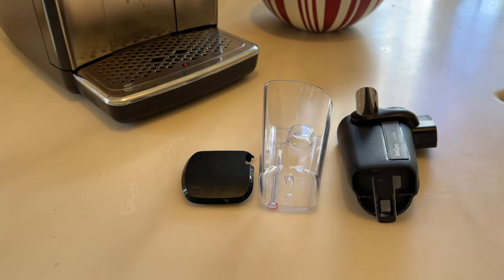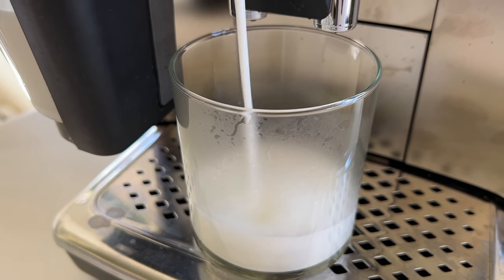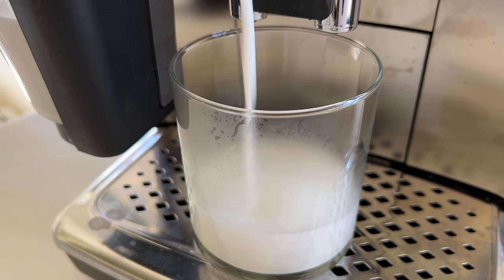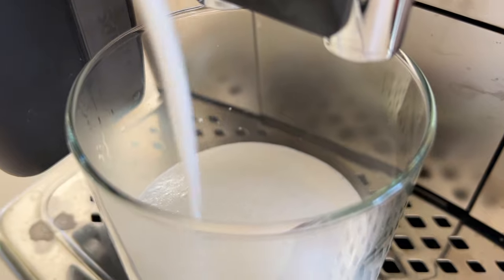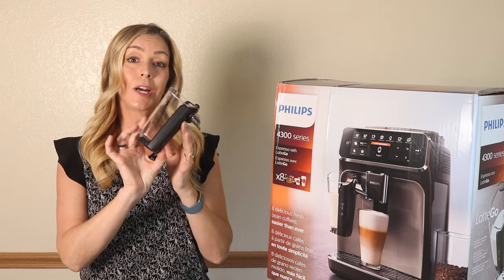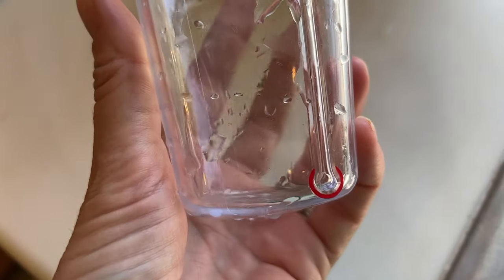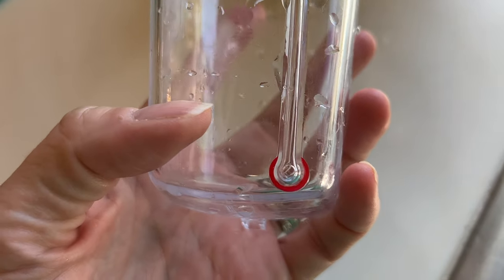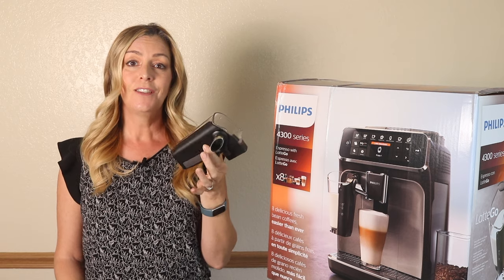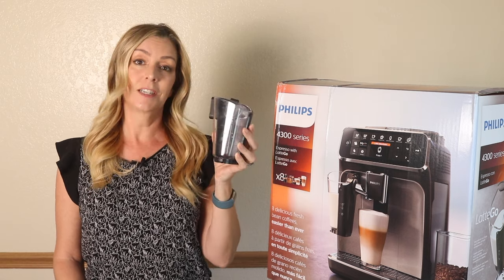You can rinse it under hot water for a quick clean or toss it in the dishwasher. The milk container is easy to use, though I am a bit puzzled about why it has been redesigned to have more parts. Now with the cup and bracket, if you don't click them together tightly, milk will spill from a small hole in the bottom of the cup. I did actually get milk everywhere, and that's how I know this will spill. Even so, the Latte Go system is actually really easy to use and quick to clean up.